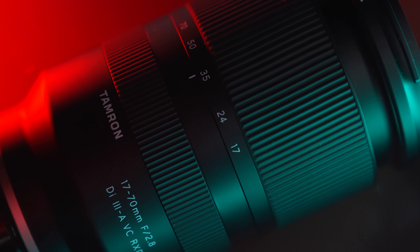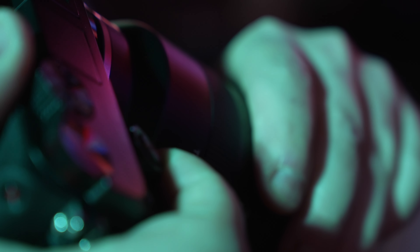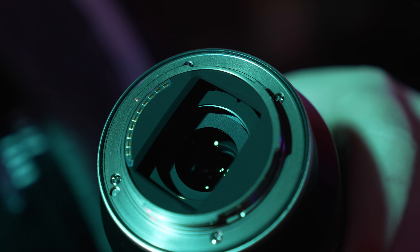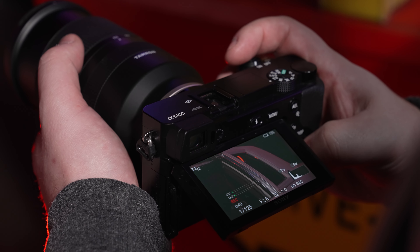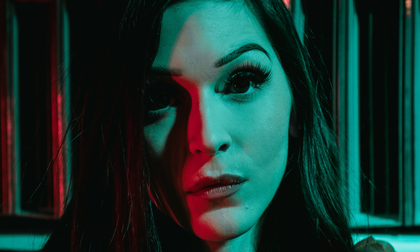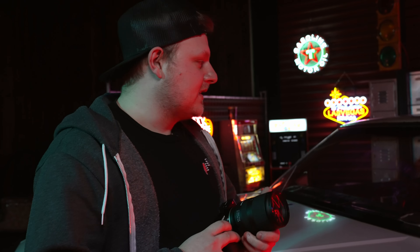I've really enjoyed shooting with this lens. For the zoom range you get on an APS-C camera, it's one of those lenses that could replace all of your lenses. Paired with optical stabilization, it's a no-brainer especially for cameras without IBIS, and it's not even that expensive — comes in at $800 US. I know this wasn't a typical review, but this lens is super sharp.